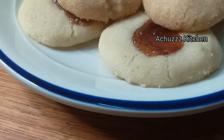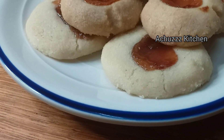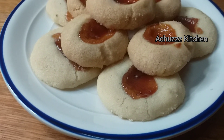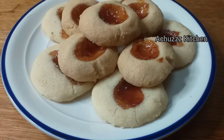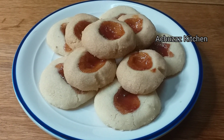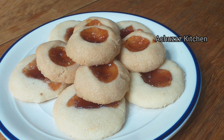These jam cookies are ready. I will try 3 cookies for this one. If you like these cookies, please like, share and comment. I will be doing a great video. Bye friends!